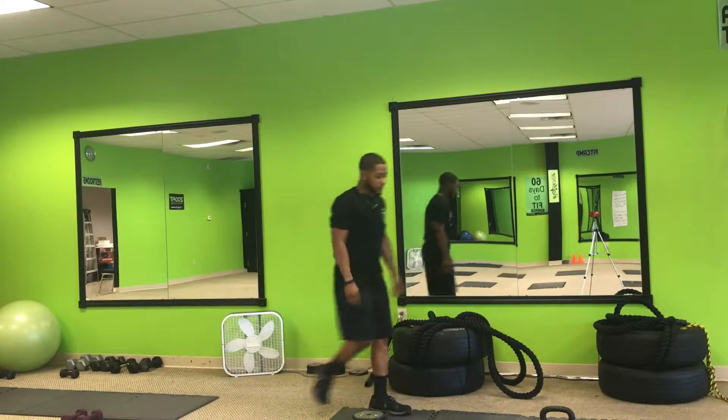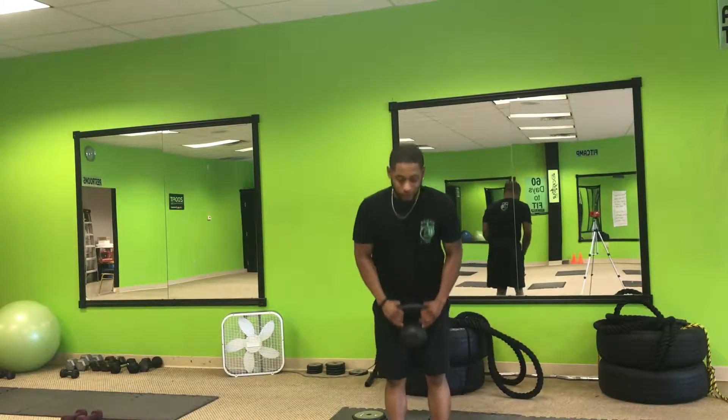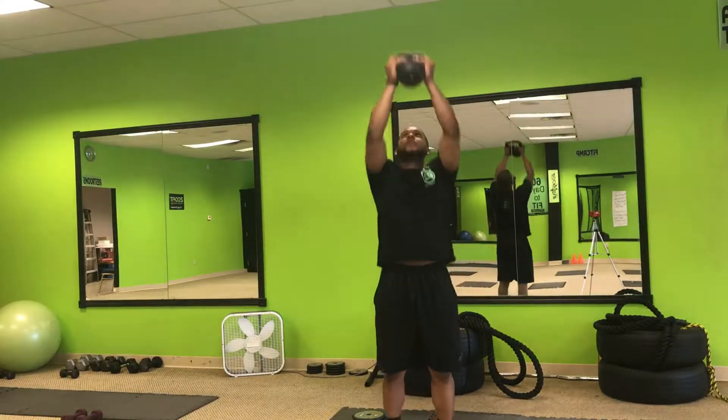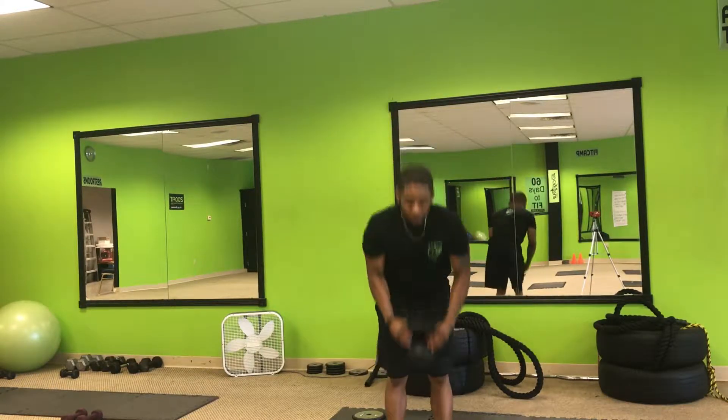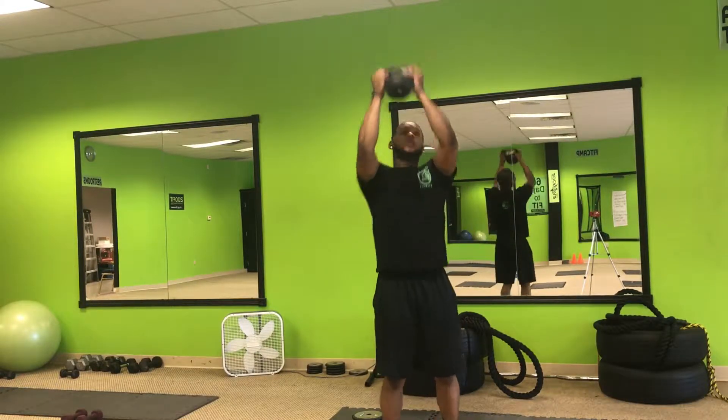Second up: deadlift reach ups. Deadlift down to the bottom, come up, come to the tippy toes. So we've got hamstrings, shoulders, and calves. We're gonna go heavyweight there.